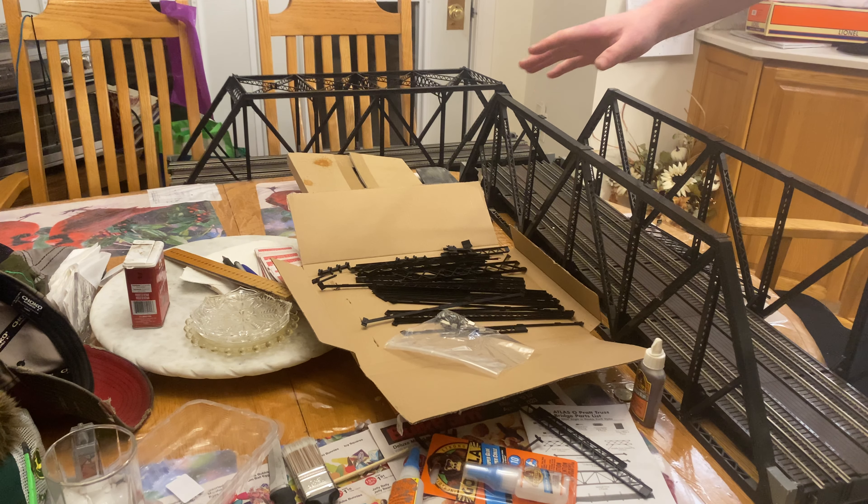Now we have to assemble the interlaying work. The pieces we're going to need to assemble the interlaying work that goes here are two of these — the joiner tabs. The joiner tabs will also need two of the small pieces, one of the long piece, and some glue.